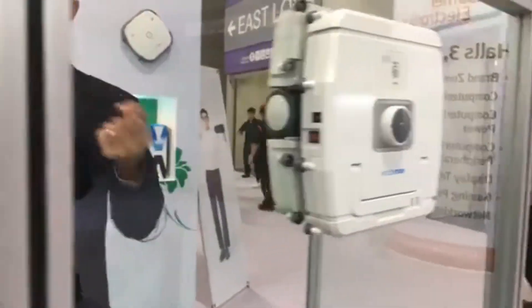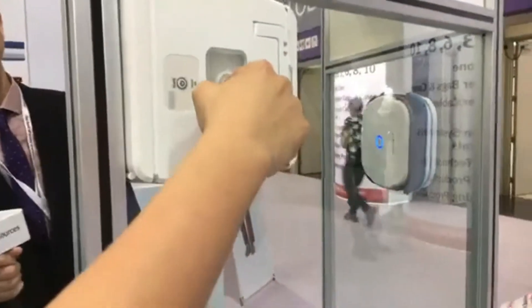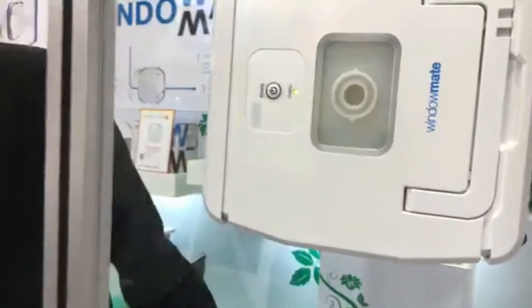We'll try to get a shot of the inside — it's got little brushes or cleaning pads inside. Do you have to replace the cleaning parts frequently? It automatically sprays the detergent — you just insert the detergent inside.